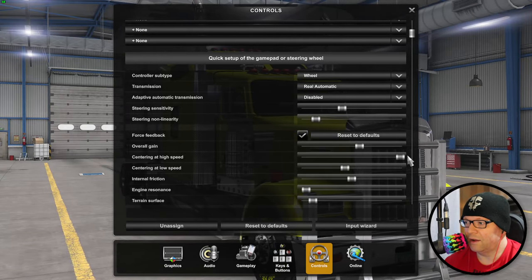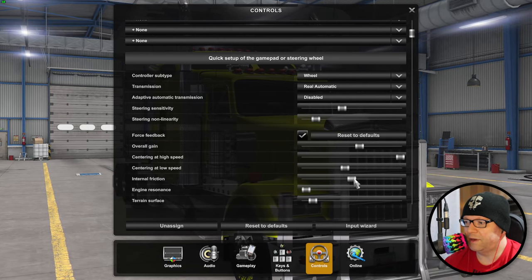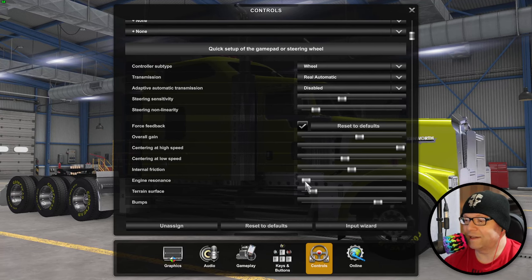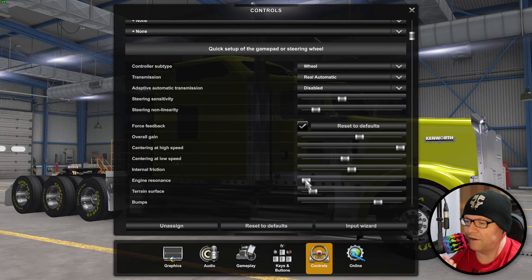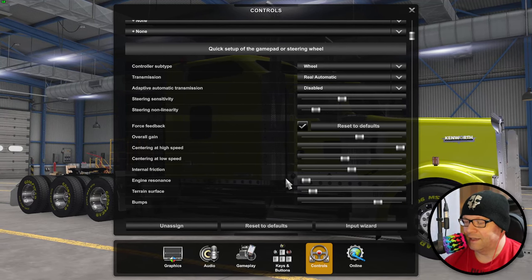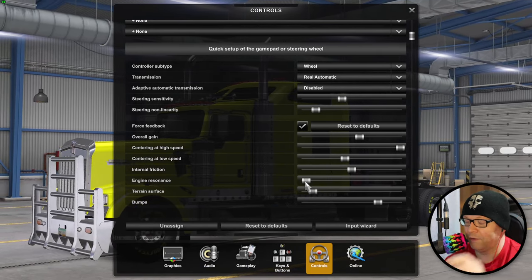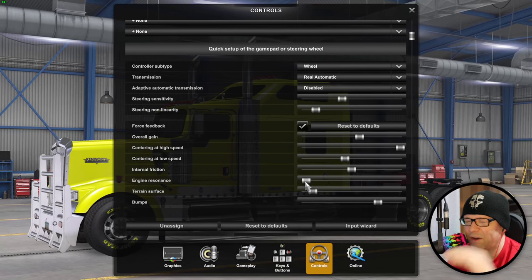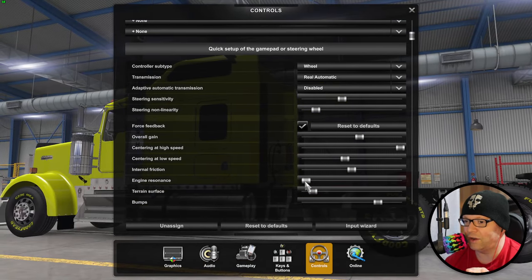I cranked up the centering at high speed all the way to the end. I slightly lowered the centering at low speed. Left internal friction at the default. Engine resonance is probably at like five. I used to have it higher but my mouse would jiggle around on the table - it looked like an earthquake in the truck. By having just a very minute number, it gives you just a little bit of that rumble in the steering wheel so when you're driving, even on a flat surface, you feel a little bit of the engine rumbling without shaking your mouse at all.